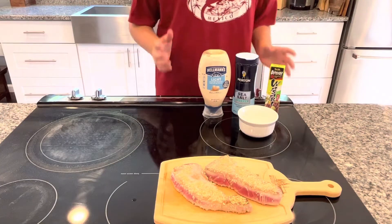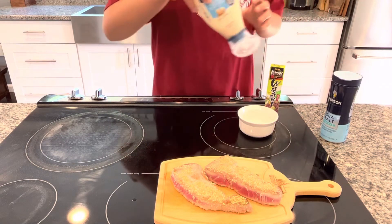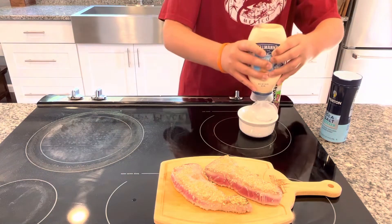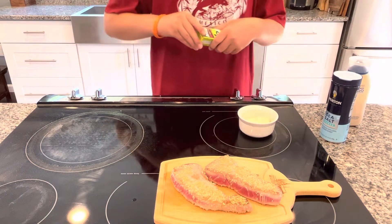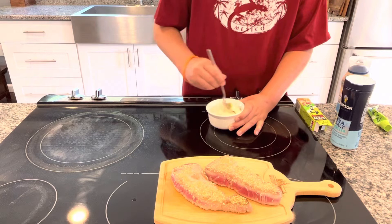For this sauce, all we're going to need is wasabi, mayo, and a little bit of flaky salt. I have no exact measurements for this — just do it to your taste and taste as you go. First I'm going in with my mayo, then I'm adding some wasabi. Now I'm just going to mix this around and taste it to see what I need to add.